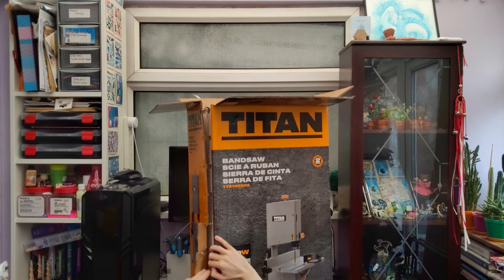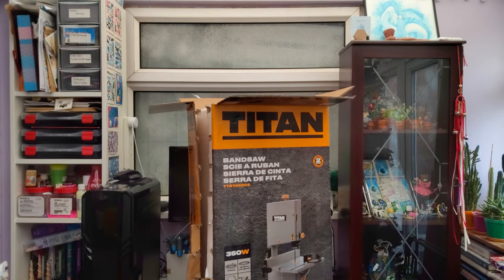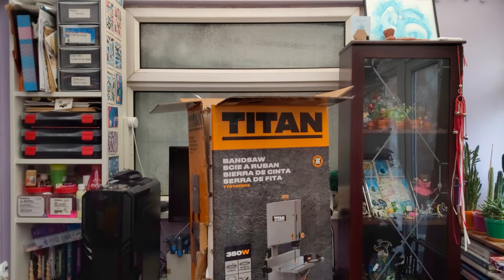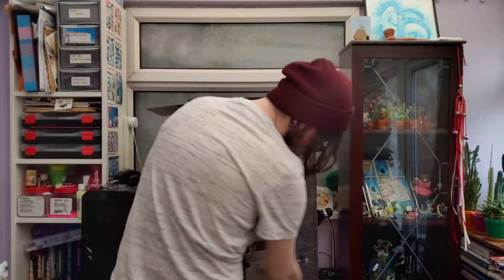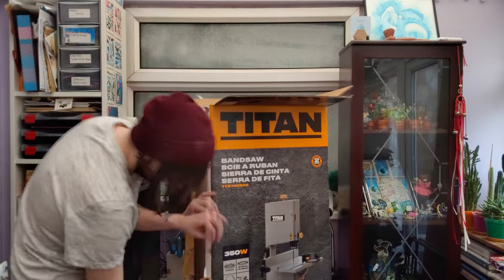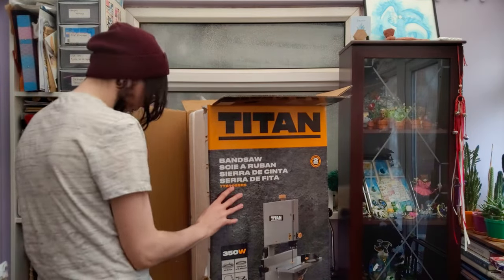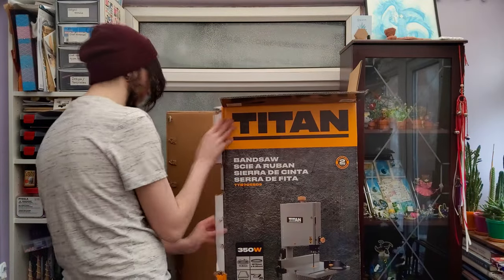While I'm still trying to work out how to open the box, here are some technical specifications. It's got a 350 watt motor and moves at just under 12 meters per second. The blade length is 1575 millimeters and the width is 6.35 millimeters as it comes with a blade. It has a maximum cutting width of 230 millimeters, a cutting depth of 80 millimeters, weighs about 20 kilos, and comes with a 305 by 305 millimeter table.